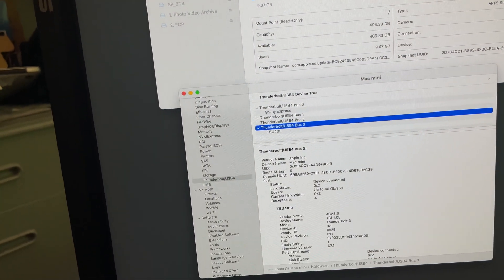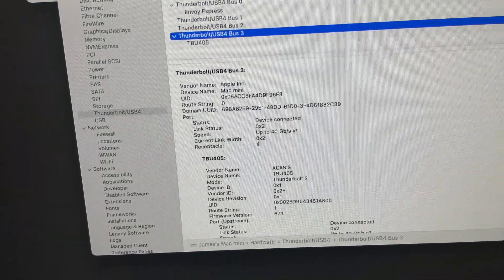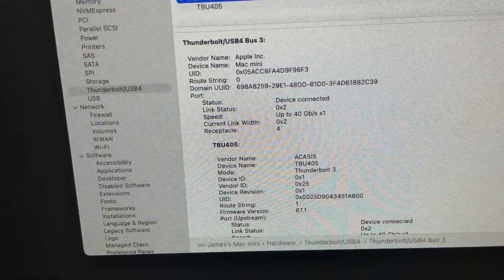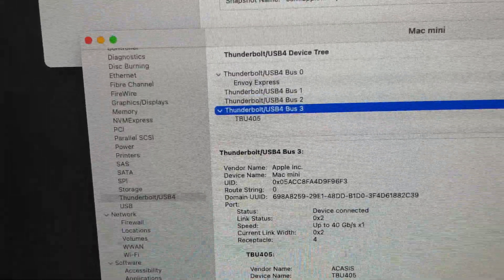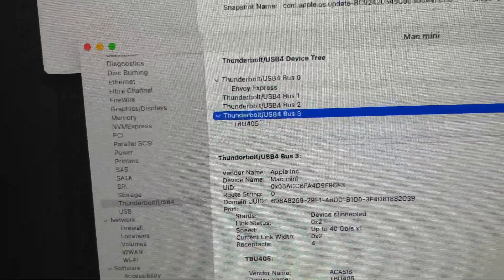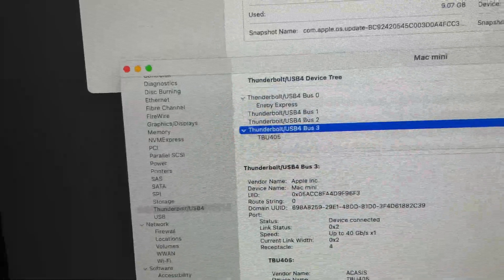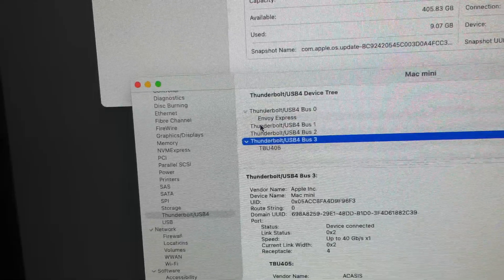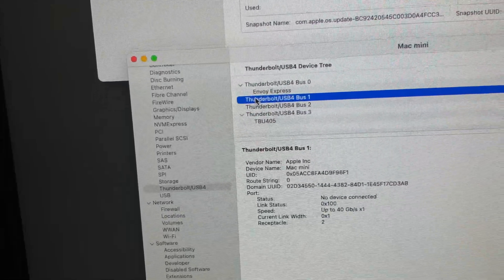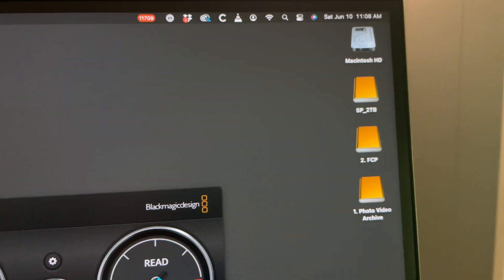Here's what's interesting: I opened this under System Report, and if we look at the Thunderbolts up here, it's only showing the Envoy Express on bus one — Thunderbolt 4. It's not showing what should be on the second one, which would be bus one. There's nothing shown there, so no device connected, but it is connected.